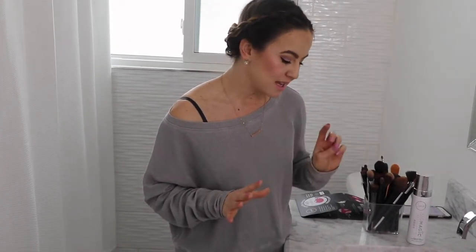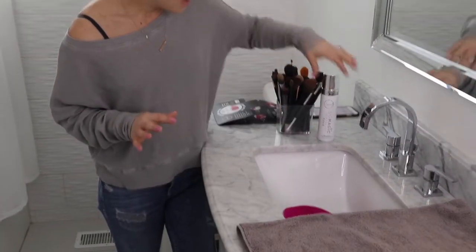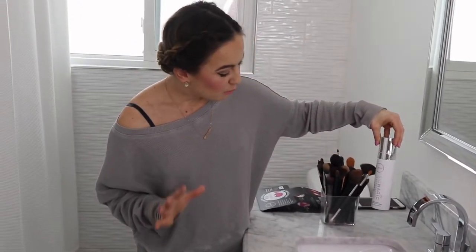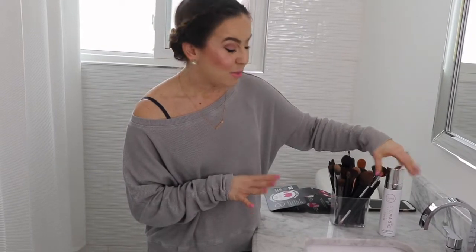So today I'm going to do a first impression using the Sigma Express brush cleaning mat and the Sigma brush shampoo foam. These two products are from Carol Baker Visage and I'm really excited to try them out.